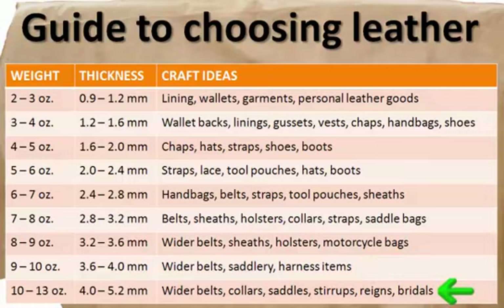And last but not least, 10 to 13 ounces, or 4 to 5.2 millimeters, is a very heavy leather perfect for belts, collars, saddles, stirrups, reins, and bridles.